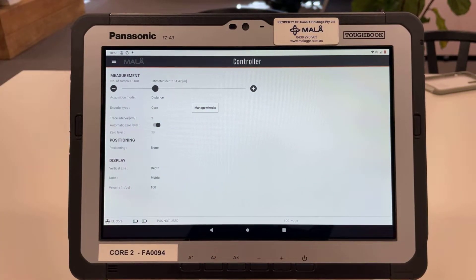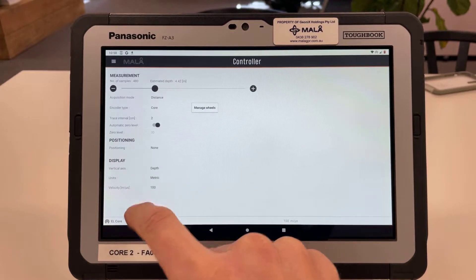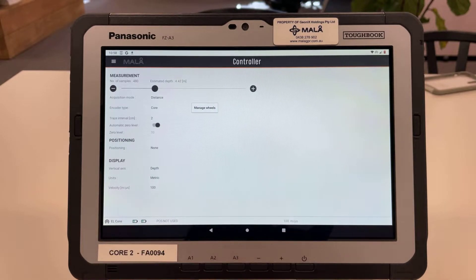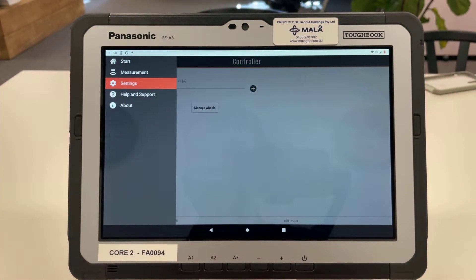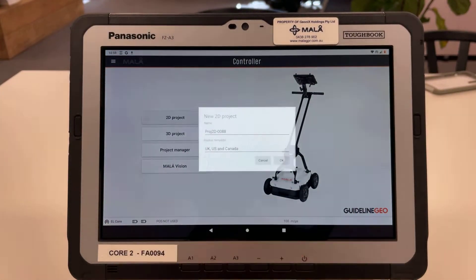I've left it on none because we're indoors and it will not prompt any errors when I go to start a profile. In display settings you can see that we've chosen the vertical axis to be in depth. We can also choose time if we wished. We've got the units in metric, which is how we should have it, and the velocity is in meters per microsecond, set to 100 now which is a good general velocity to start on.